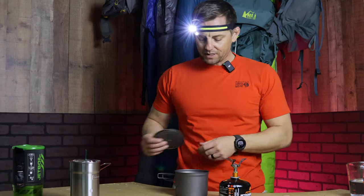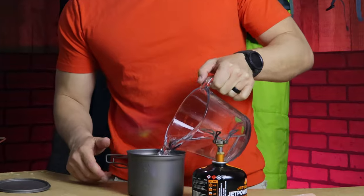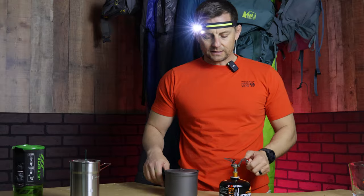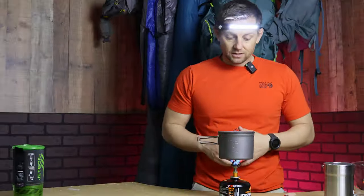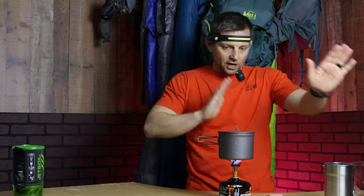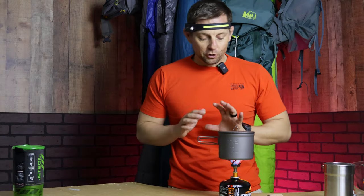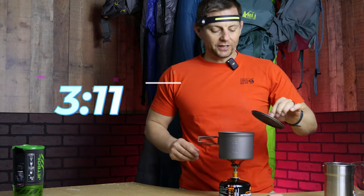Next is the ever-so-popular Toaks titanium cup — probably one of the more popular cook pots on the market, but I prefer the bigger ones as I've explained. Two full turns, light it up, and off to the races. At two and a half minutes — no boil yet. Full boil at three minutes and eleven seconds.